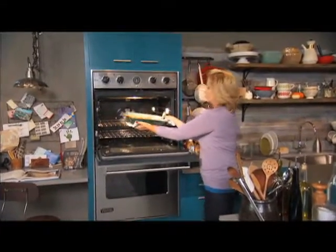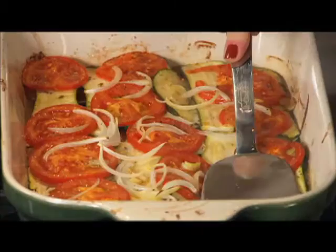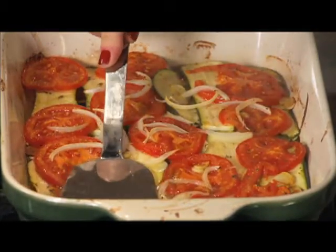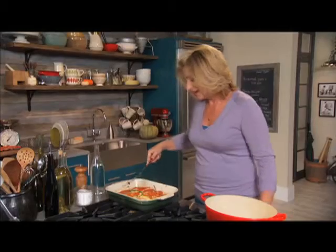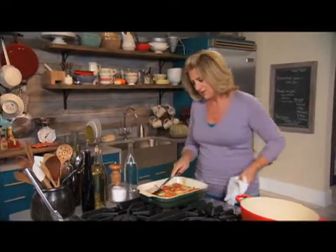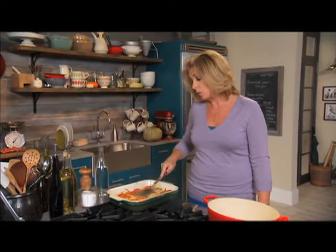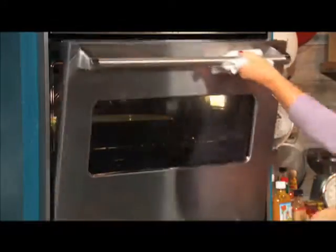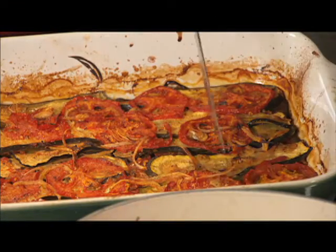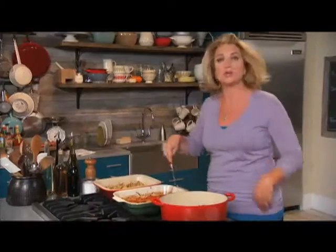I'm just going to take a quick second and press it down. It smells so good. You can already see how it's collapsed — this is a really important step. When you press, the liquid comes up, and as the liquid comes up it begins to evaporate. Once the water's gone, it starts to caramelize in their own juices, and the olive oil is left to golden everything. You want to keep it in the oven for another 45 minutes. Then I'm just going to cut it up — and you are amazed by how much this has collapsed. This is how you would serve it, just cut up like this.